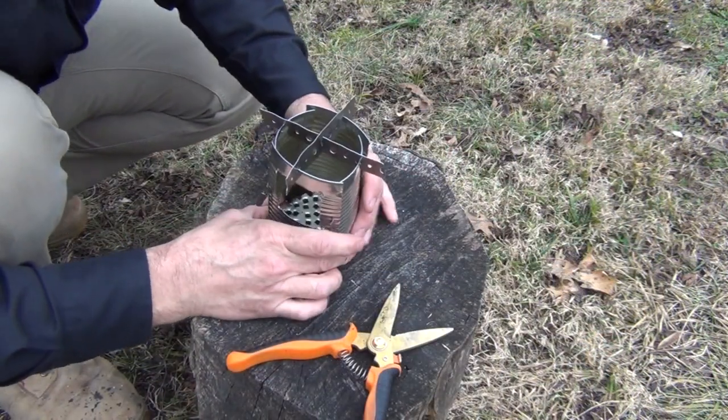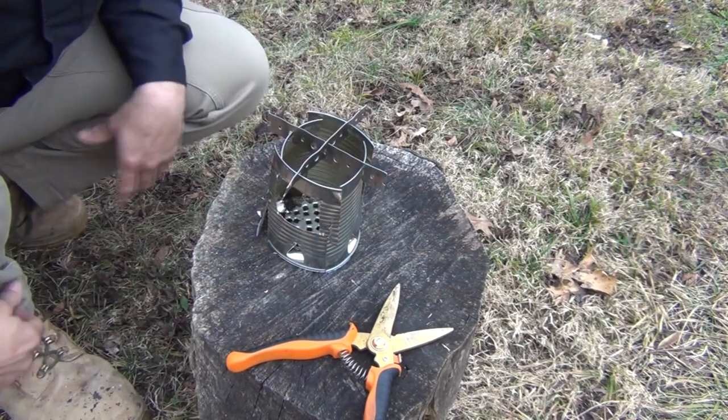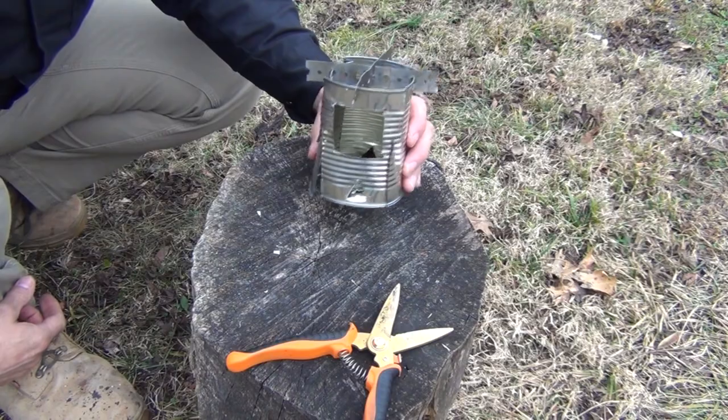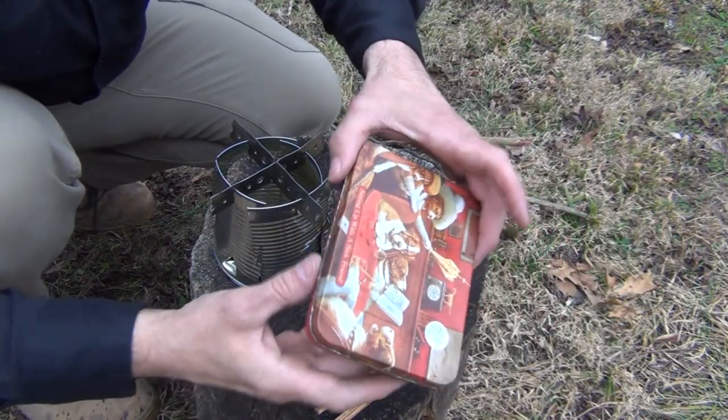Now we have our wood stove put back together, and now we need to see how it works — go ahead and light it and see if we can boil some water. Of course it all fits in this tin.